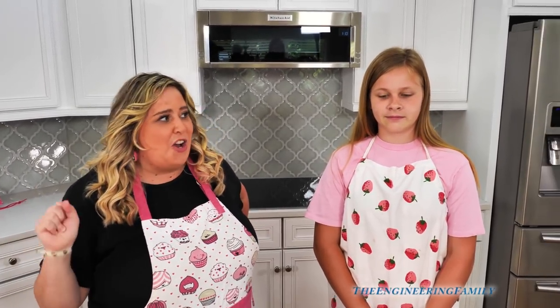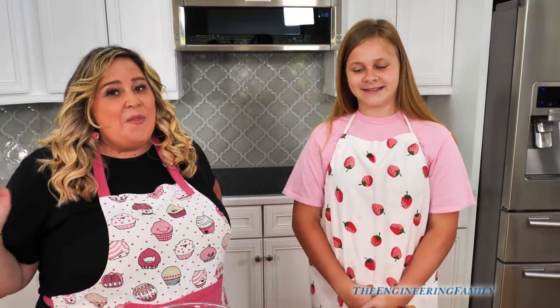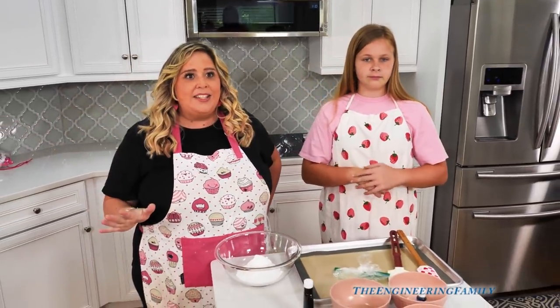Hi guys, welcome back to our channel. Today I'm here with a special guest. Hi, I'm Chef Mel, and I'm here today to make a super fun recipe that we can use all summer long. So today we are making homemade sprinkles with just a few ingredients, and you guys are going to see how easy it is.